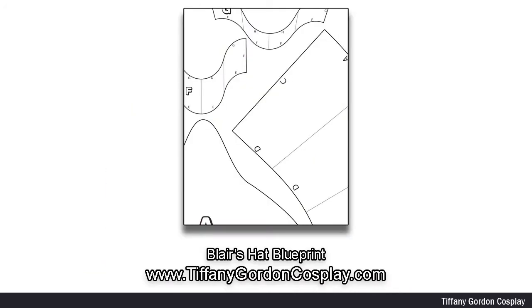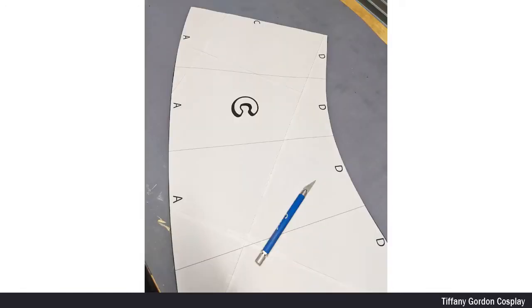My first step for creating the hat was to make a two-scale blueprint. I did this in a combination of Rhino 6, which is a 3D CAD modeling program, and Adobe Illustrator. If you'd like to use the blueprint that I made, it's available on my website — see the link below. Once I had my blueprint made, I printed it out and taped it together.